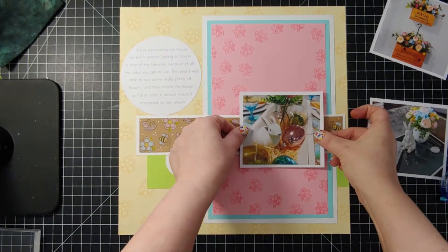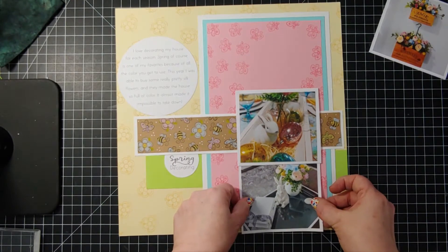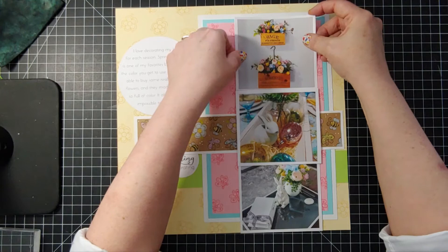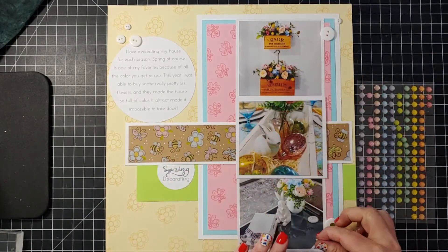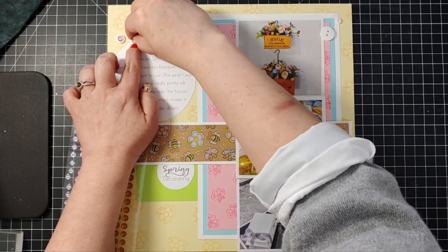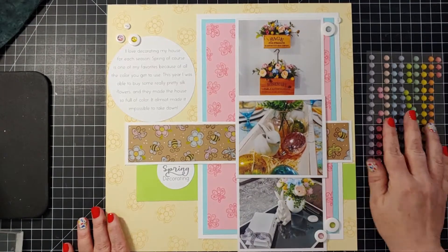I thought it might be fun to use a gel pen to add some white dots — another way to bring in the white color since we have white cardstock on the layout. I've placed my patterned paper and now I'm going to go ahead and add my photos — these are photos of my spring decorating. I'm kind of a decorating fanatic; I love to decorate for the holidays and change out all my decor seasonally. Now that my pictures are down I'm going to spend time on the fun elements — adding plain white buttons with little epoxy dots on top of the buttonholes. It's a really fun way to add color and they look like custom embellishments; they look different depending on their size and add great texture to your layout.